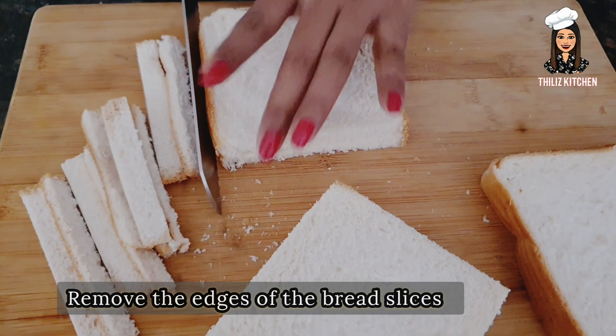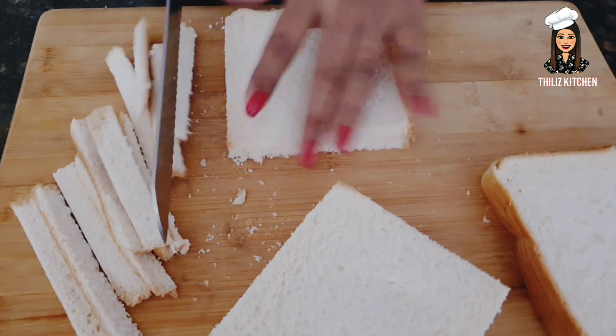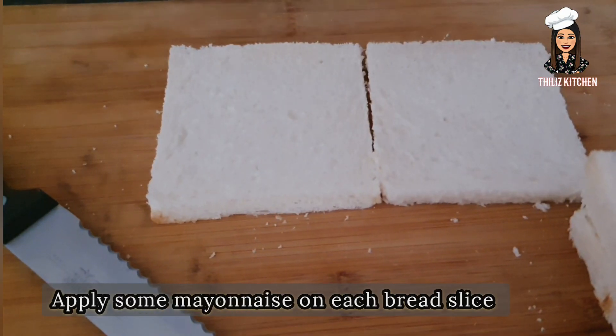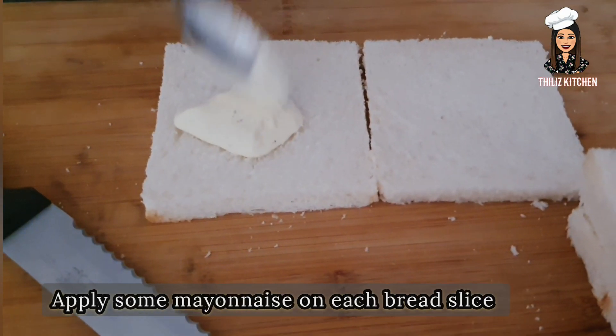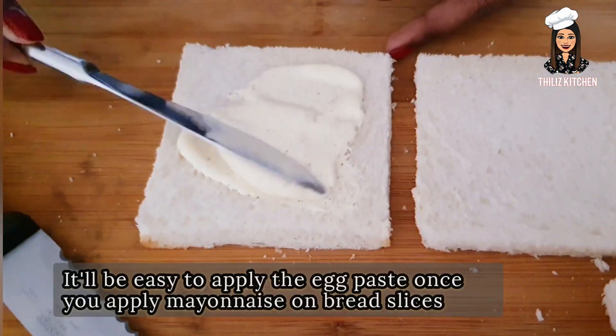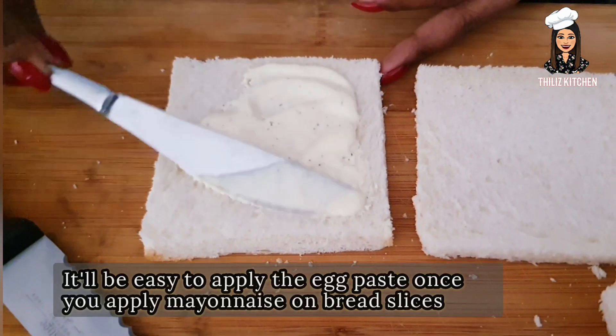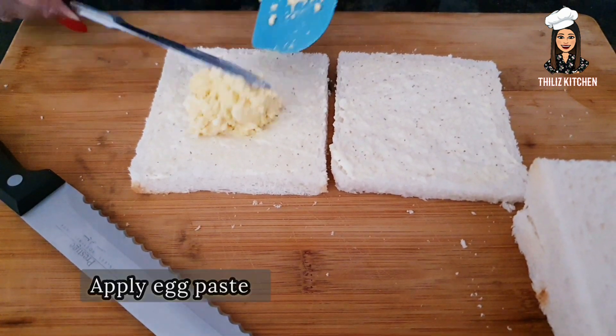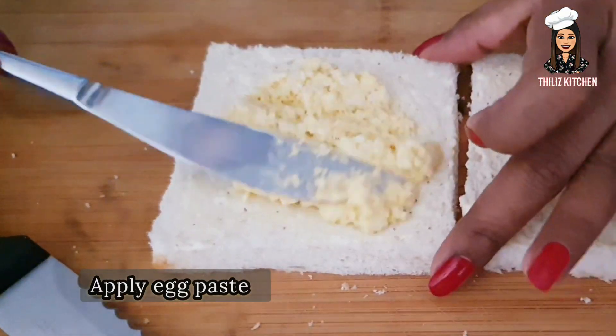Add the lime juice. If you add lime juice and fresh water, you are adding paste in this bowl until the lime juice is well mixed.